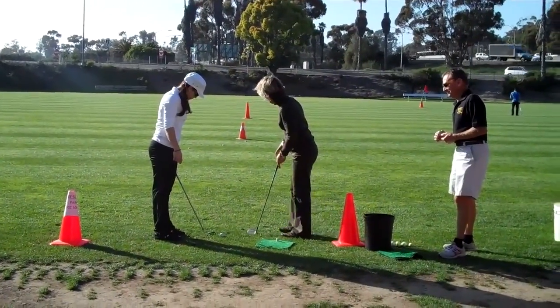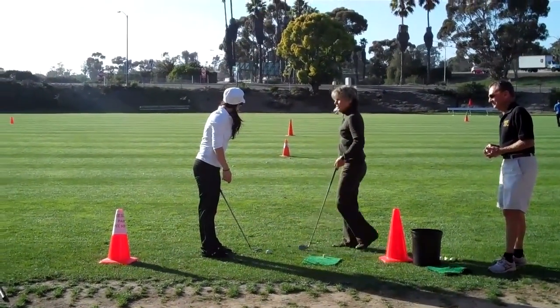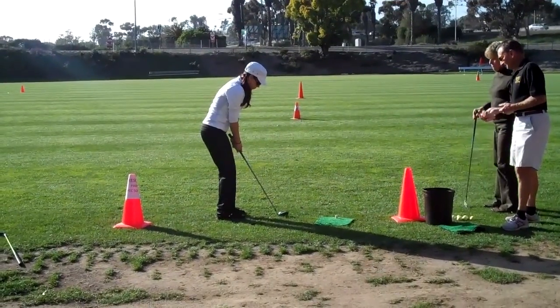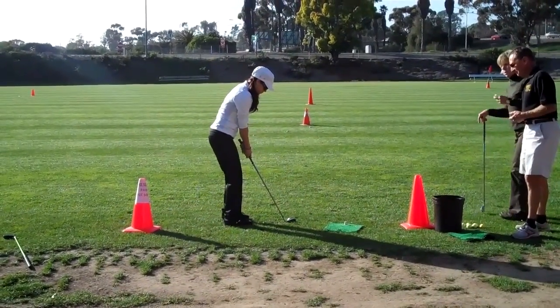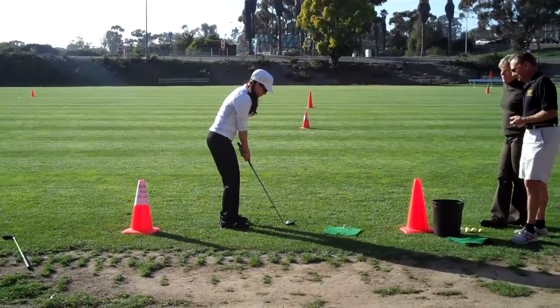Same rhythm. Now you're going to do the pitch. You're going to try to go over the first cone and aim at the second cone. The ball's in the middle of your stance on a pitch shot. Move the ball, and then turn a little bit longer, a little bit farther from the ball. Push it back again — press a softness and grab it.